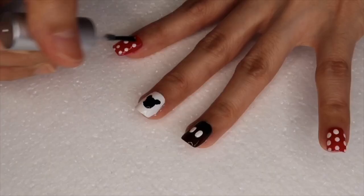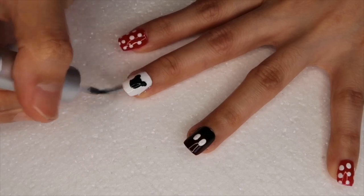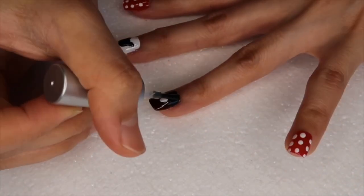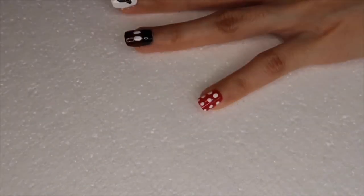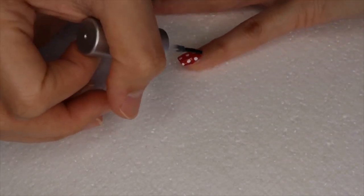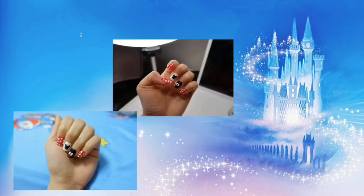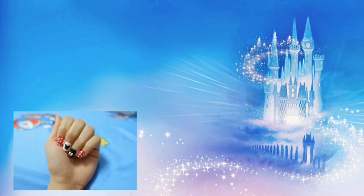Once you're all done, you can apply a top coat to make a shiny look on your nails. And that's the finished design — I really hope you guys like it, thanks for watching!